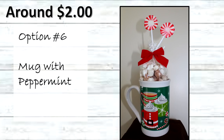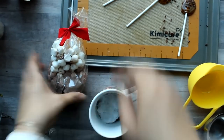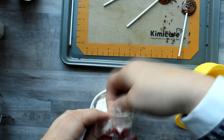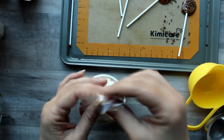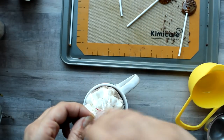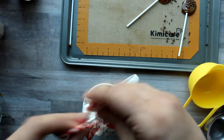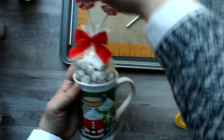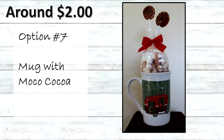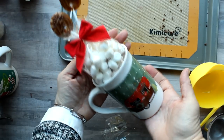Next we have the mug with peppermint cocoa — and now we get to use the stir sticks. I start by adding a little tissue paper to the bottom of the mug, then a bag with one cup of cocoa and one cup of mini marshmallows, tied off with a little red bow. I cut the top of the bag down a bit before adding the red and white stir sticks, inserting them into the hole in the middle. Then I did the mug with mocha cocoa the same exact way, just using the coffee stir sticks instead.